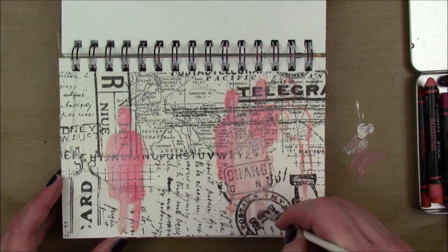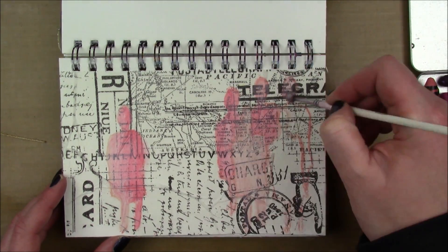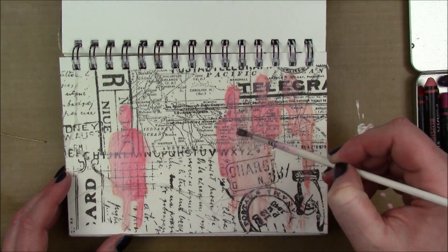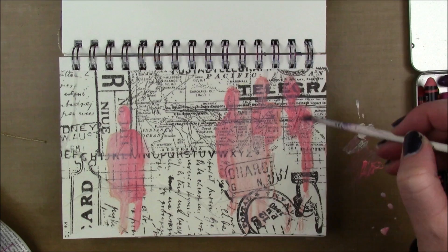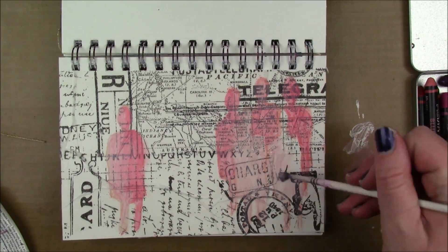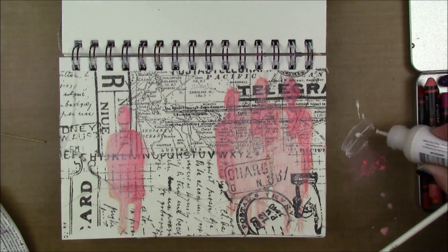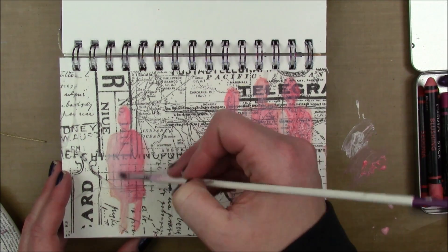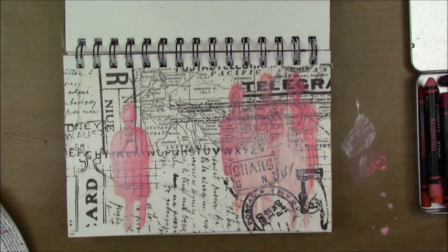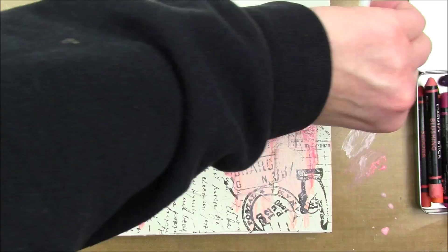I'm adding a little buff and a little blushing acrylic paint color. Since the paint is liquidy, it helps activate the color of the scribble stick. I used blushing because I knew I wanted those pink and buff tones — they'll blend in so you don't really notice that I traced the image.